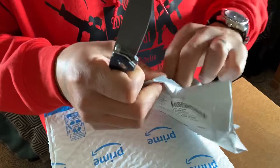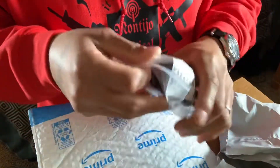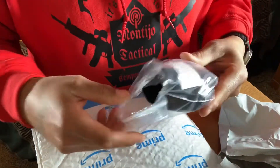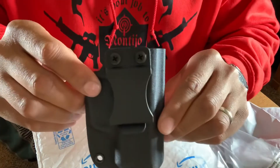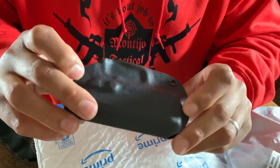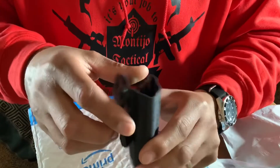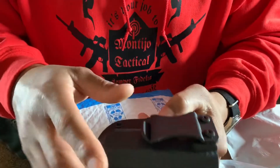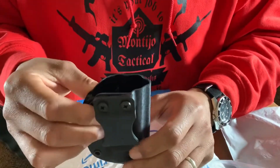I think this is the holster, and I already opened up this one — this is Talon Grips. This is the rubberized Talon Grips for my Kahr CM40. We'll probably install that on the video. I think this other one is for my FN — I don't know why they're sending it in such a big old package, but yeah, this came from Amazon. So we got four packages to open, let's go ahead and get them open.